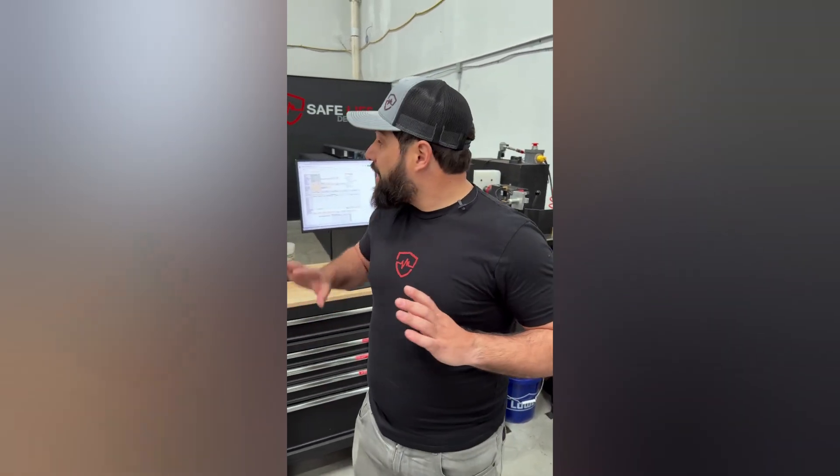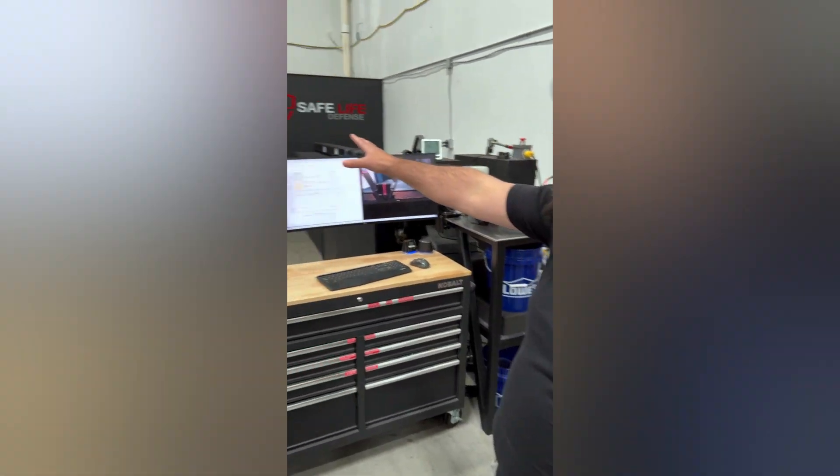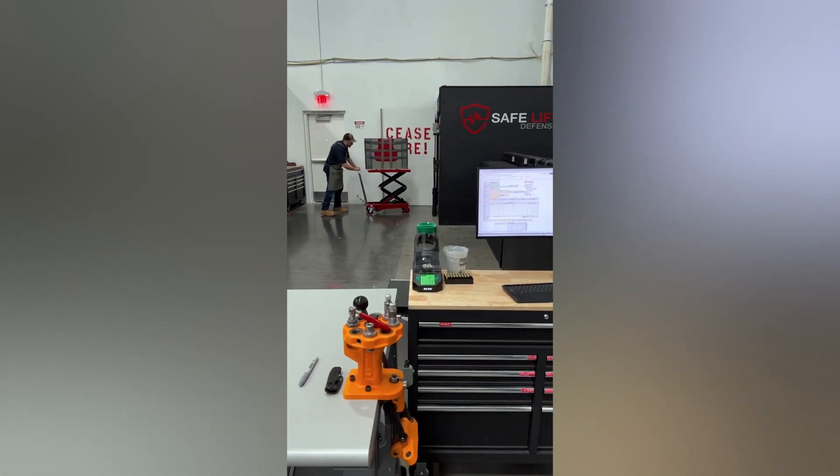The two roles in the lab are very specific. The controller oversees the entirety of the test — loading every single round, making sure velocities are on point, ensuring the armor is in compliance with our test standards, and is really at the helm of the ballistic lab. Then we have our lab operator, Josh, who is responsible for maintaining the clay, making sure impacts are on point, verifying all velocities, and assisting in all operational aspects. The two work really well together, and every procedure must be exactly on point every time.